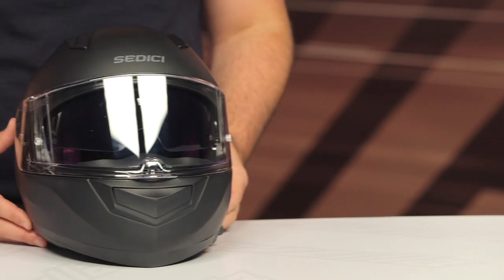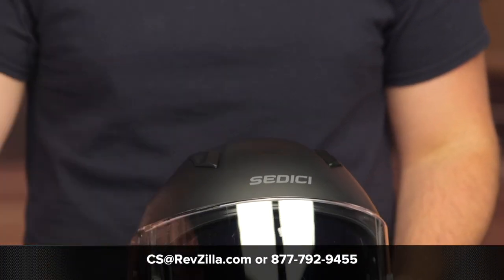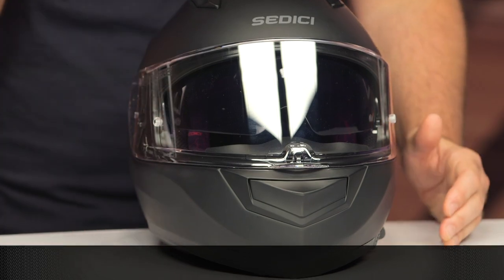For those of you interested in this helmet or who have additional questions and want to hear what other riders have to say, click the info button on your desktop or mobile device to read other rider reviews from folks already putting the Sedici Strata II through its paces. Or reach out to one of our gear geeks at 877-792-9455, or shoot an email to cs@revzilla.com and they can walk you through all the different helmets that will work for your riding style and budget. Thanks for joining us for this look at the Sedici Strata II Polari helmet — I'm Spurge, enjoy the ride.